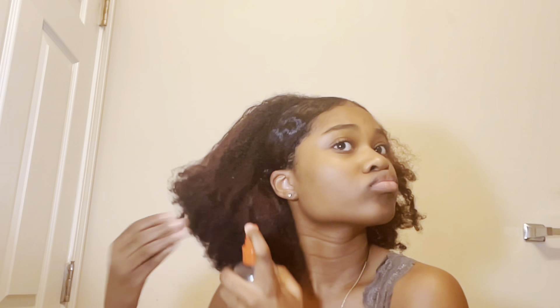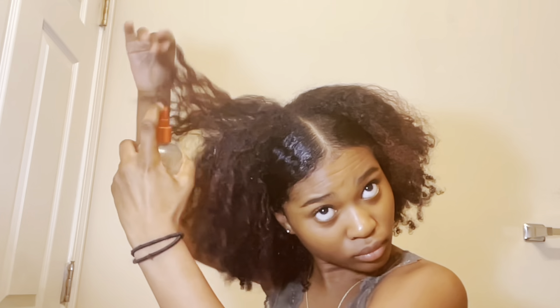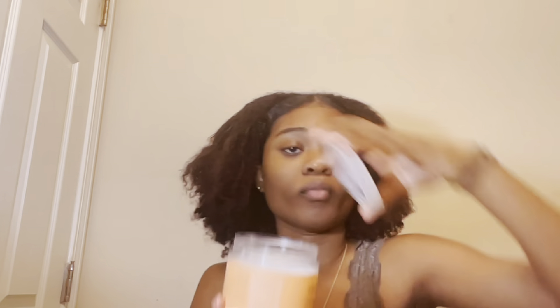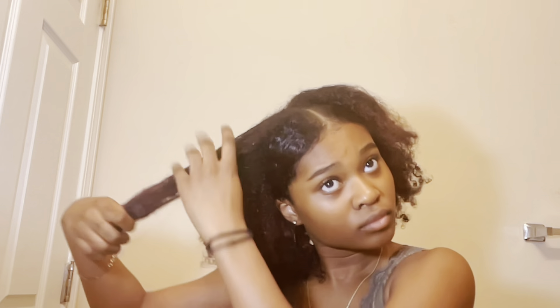Because my hair was in a ponytail previously, the rest of my afro was stretched out. I went in with a spray bottle, sprayed my hair with water, added the Shea Moisture mask, and went through my hair with a Tangle Teaser to define and detangle my strands so the top of my head wouldn't look dry.